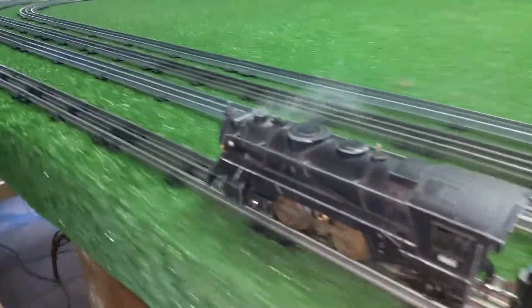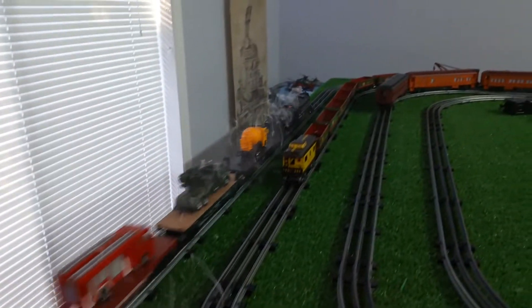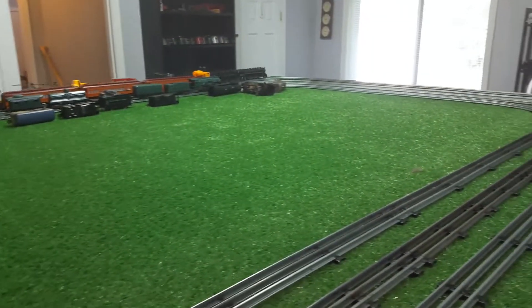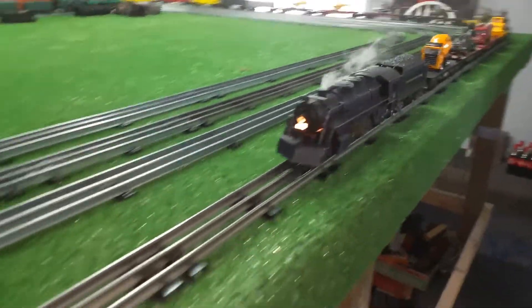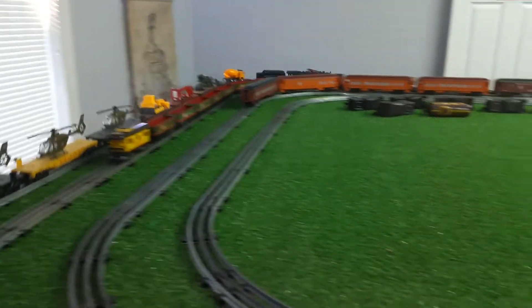As you can see, that is smoking really well — one of the best smokers I have, I think. Ten bucks on eBay, and I didn't have to do anything to it except lubricate it. I did swap out the shell, of course. But that's the whole idea of having parts.